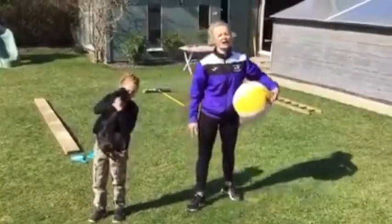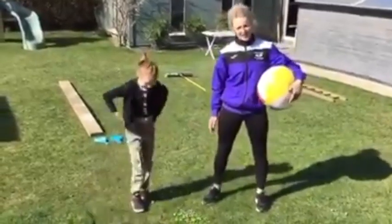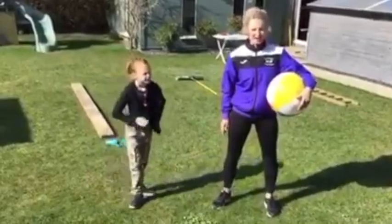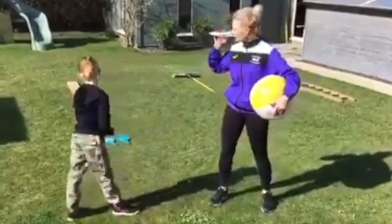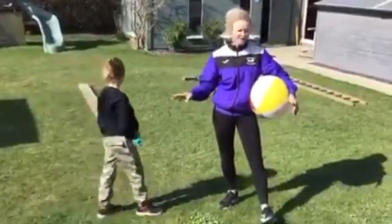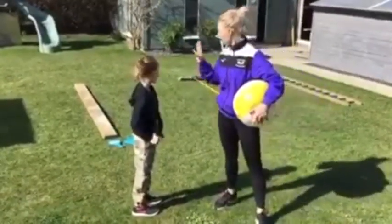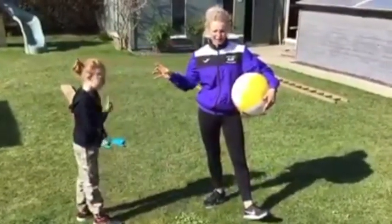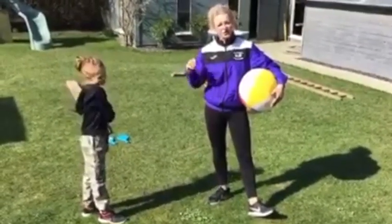Good morning everybody, I hope you're all well and safe. Today boot camp number two is all about balancing, coordination and accuracy. I set four stations. I'm using everything I can find in a garden, in a house — I'm not buying anything new because I can't get out. Me and Brooke are going to show how to do the rotation and you can adapt each station to your ability.